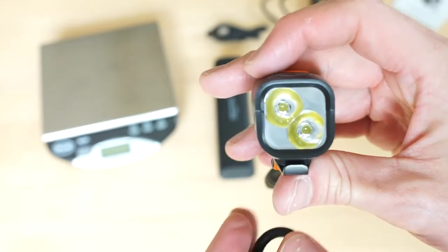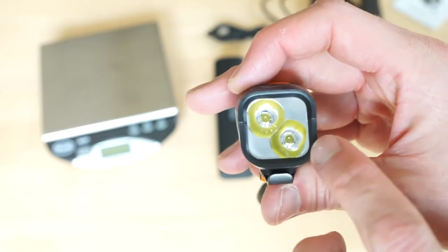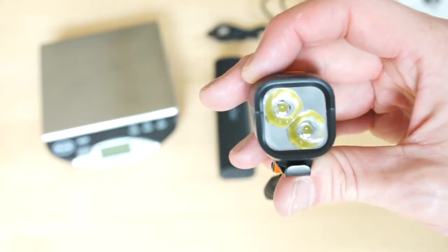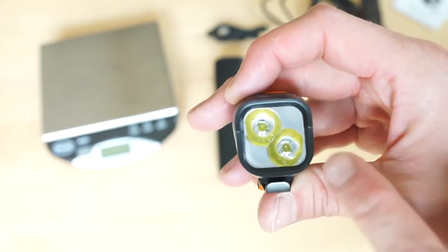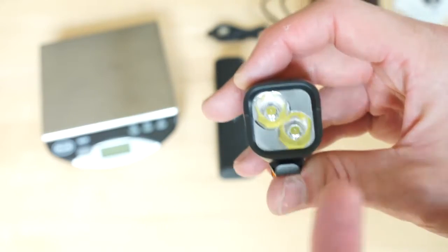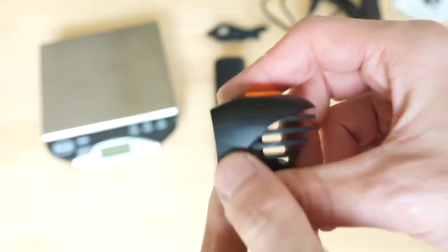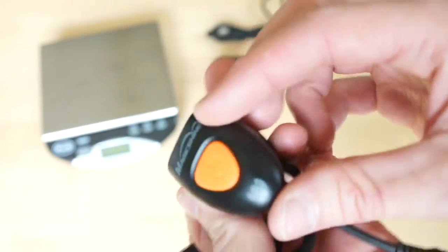The MJ902B is a two-emitter light using Cree XML2 second-generation emitters. The manufacturer's maximum output claim is 1000 lumens each, so claiming 1600 lumens total for this product is certainly within the realm of possibility.